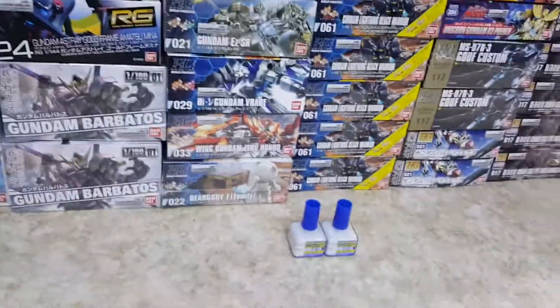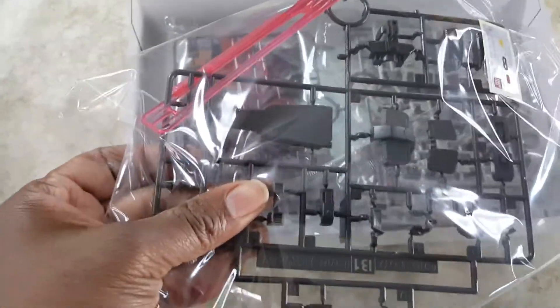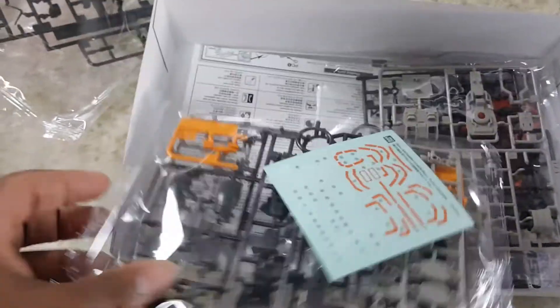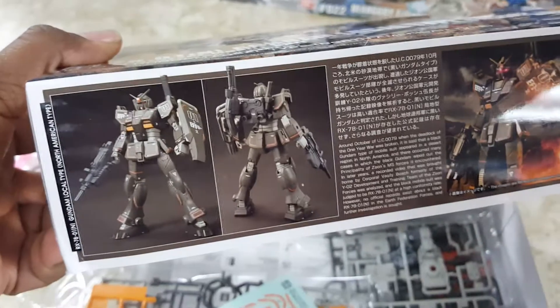Let's take a look at these new ones. We gotta start with that Local Type — super dark, like a German gray color. What's nice about this — if you don't like stickers it's probably gonna be a headache, because I think the stickers are what really make it jump out. Look at that picture — you need that orange to really make it pop, or it's gonna be a very bland kit.